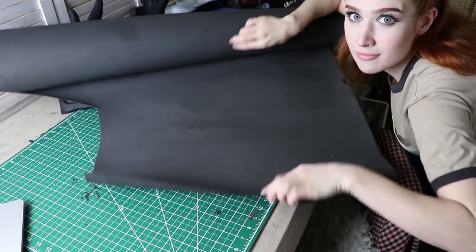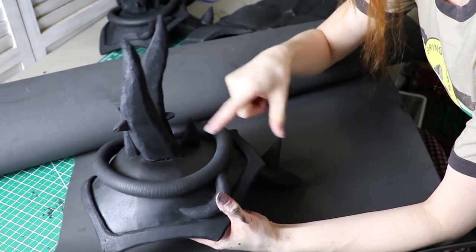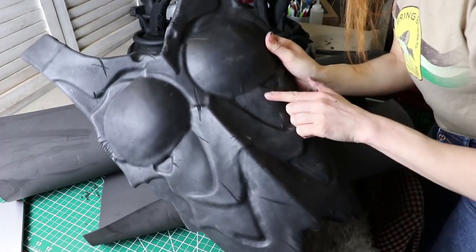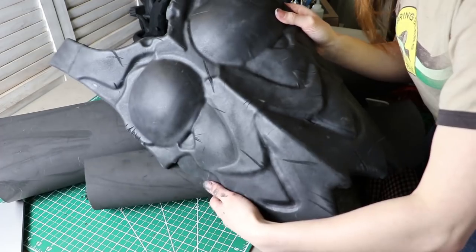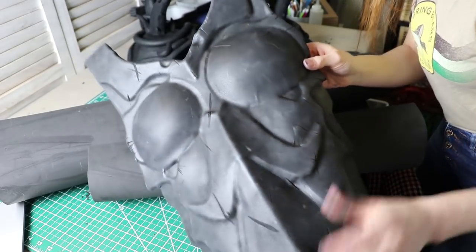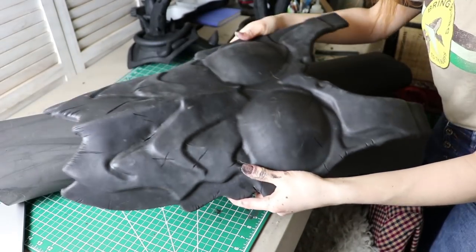Before we continue with the rest of the tutorial, I have a confession to make. I goofed up big time and I lost some footage. So I'm going to use my best dramatic reenactment skills to explain what happens for the next 20 seconds or so — I am so sorry. I used some 2mm foam to wrap over the base piece. If you stick the 2mm foam over your base piece with barge, you get this cool smoothed-over effect without having to use Worbla. I'll leave a couple videos about how I do a 2mm foam wrap down below in the description.